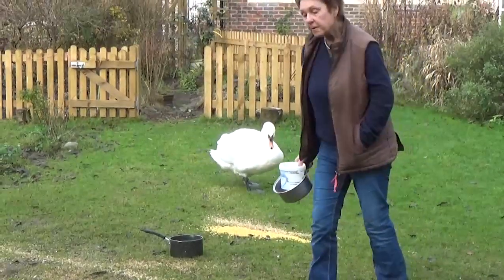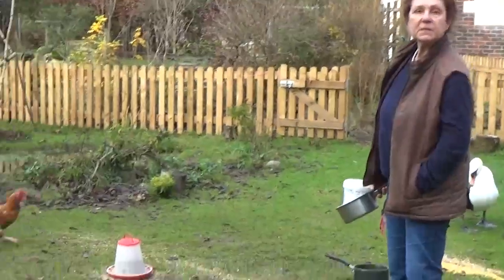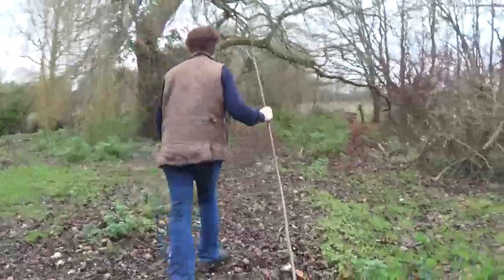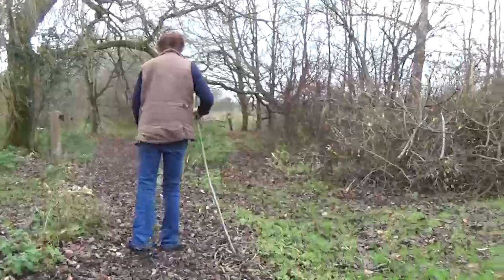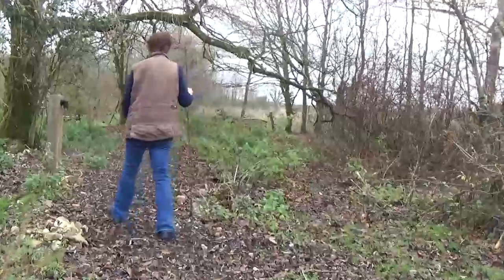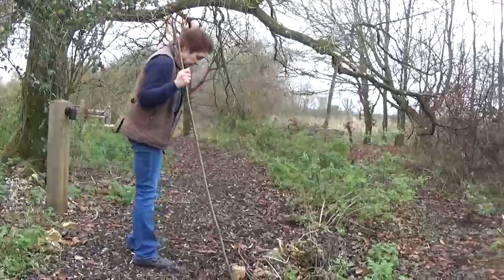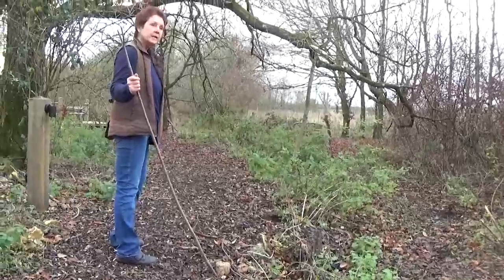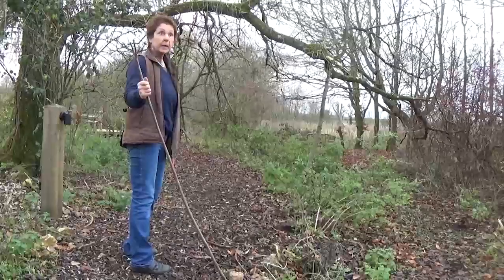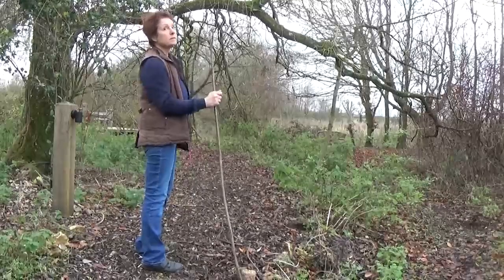We have five rescue hens as well and they like to muscle in whenever there's an opportunity. As you can see, the device is completely secure on my leg — it's not moving. The cuff is holding it well and comfortably. I'm not feeling anything and I'm not worried that it's been dislodged or that the wires are coming out.